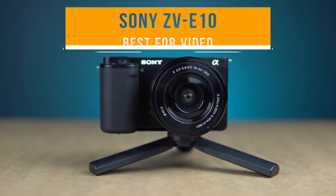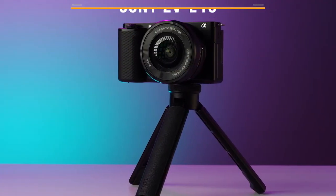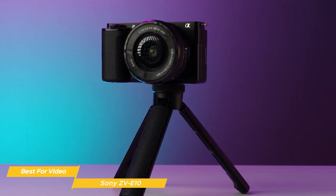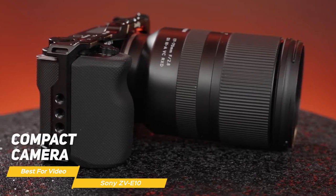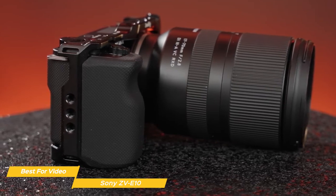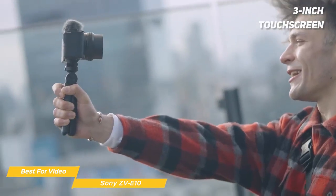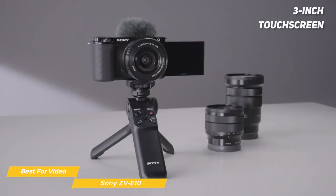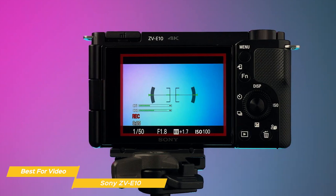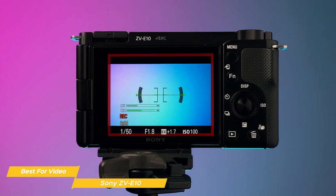Next on the list is the Sony ZV-E10, my choice for the best beginner camera for video. This camera is perfect for those just starting out in photography and videography who want a camera that is easy to use, compact, and affordable. The Sony ZV-E10 is a compact, lightweight camera with a sturdy build, making it easy to carry around. It also features a 3-inch touchscreen that can be flipped 180 degrees — a real plus when shooting video on the go and ideal for vloggers.